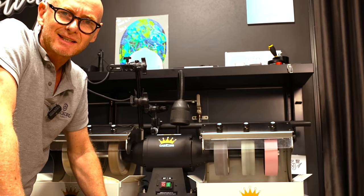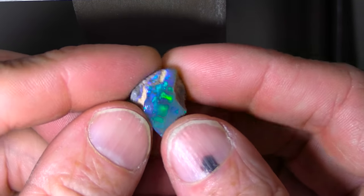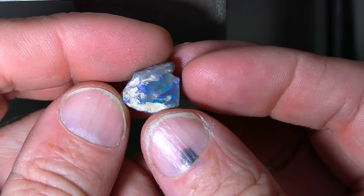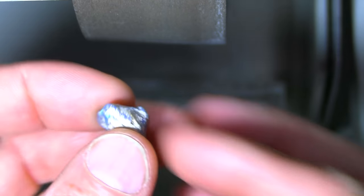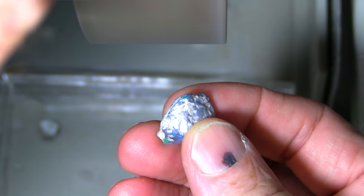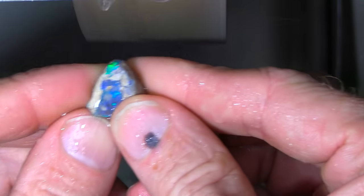Let's get back to cutting that beautiful little gem. Very pretty color, but on the other side of the piece it's still very messed up — very sandy on the outside. I really need to clean it up before I can decide what to do with it. I'm going to give it a bit of a clean on the wheel. You can hear that nice quiet wheel. I'll just try and clean up some of that sand and see how far the color goes in.